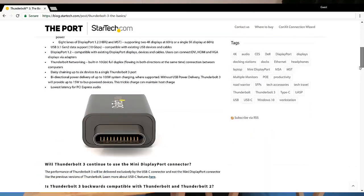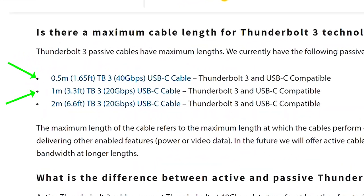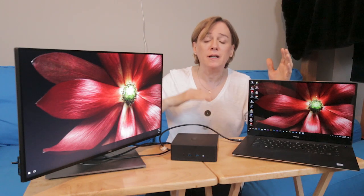Interestingly, the same search result says a one meter cable — which is double the size of this cable — allows you to support up to 20 gigabits per second. I find that correlation interesting: you can double the cable size, which halves the maximum allowed throughput. That simplifies understanding things, but it's also an interesting correlation.